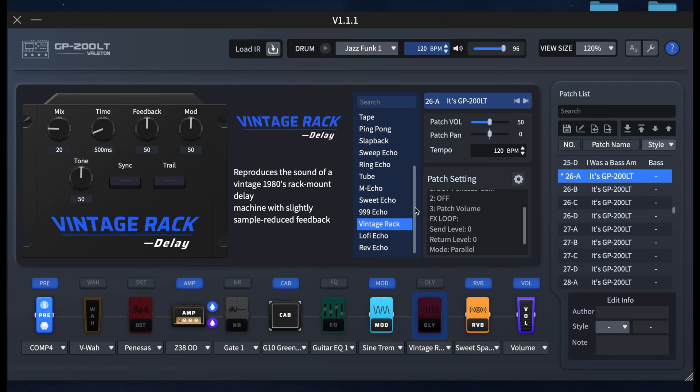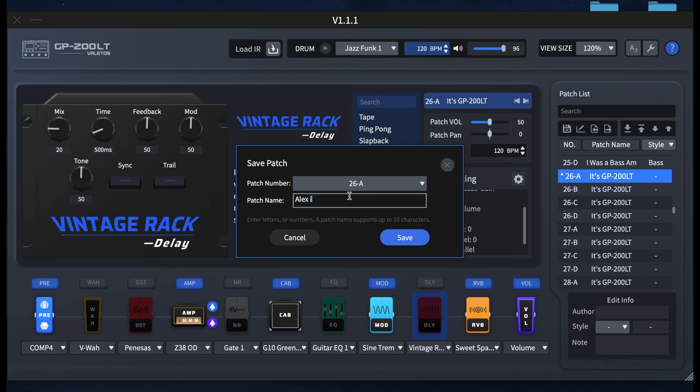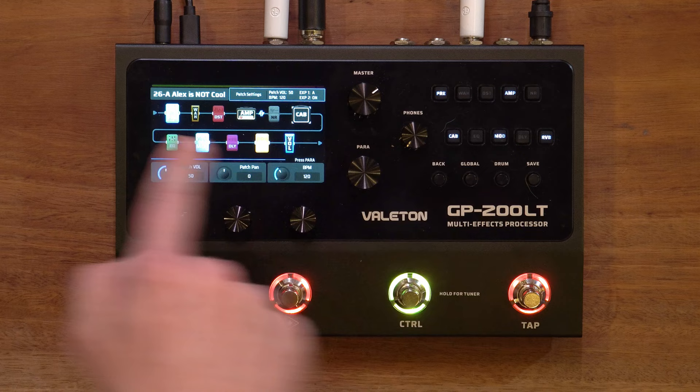It could also do things with the expression pedal. Let's press save. It's probably easier to do it in the software. You can save to the device, rename the patch, and write the author name. Let's name it — what do you want to call it? 'Alex is cool.' There seems to be a typo — it's now called 'Alex is not cool.' We've saved it. Shall we now quickly do a more high-gain sound?